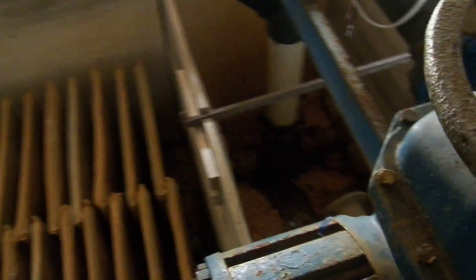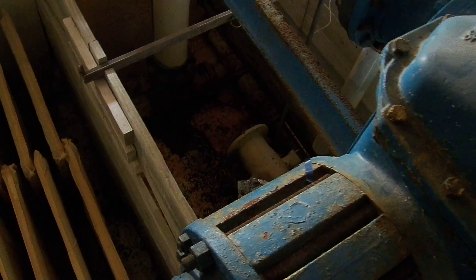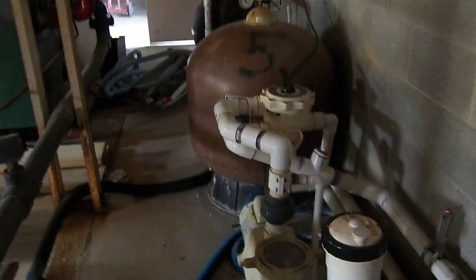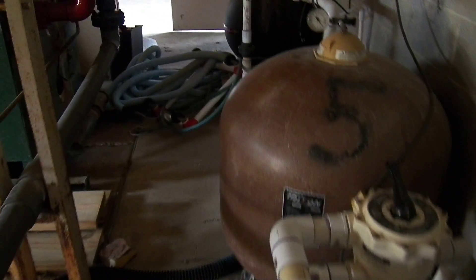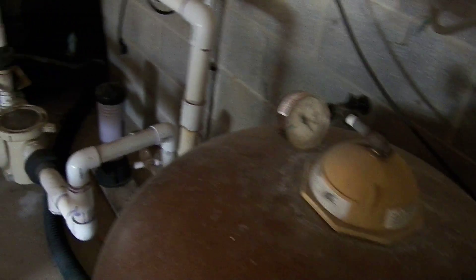It looks like this is the steam feed, and then there must be an exchanger down there somewhere. I don't see it - one of life's mysteries. This part is the filtration system. Oh, this might be for the little kid's pool or something - it has the number five there.